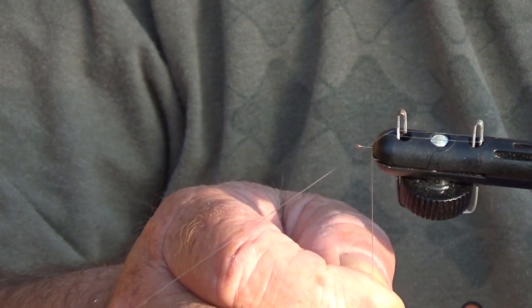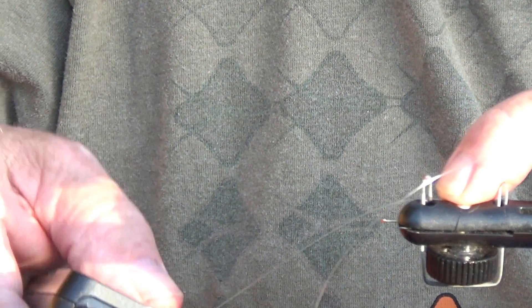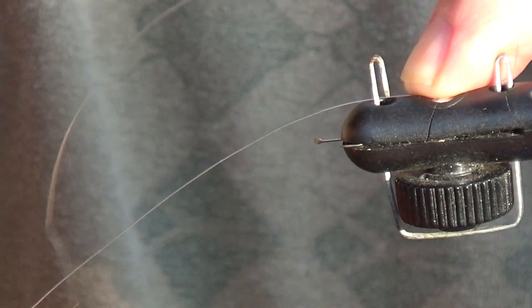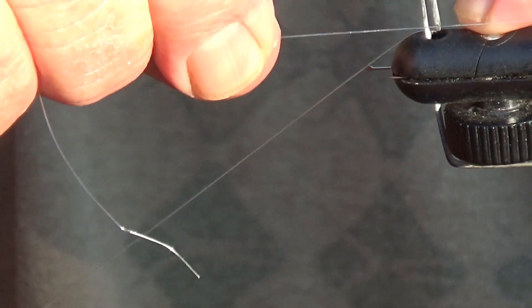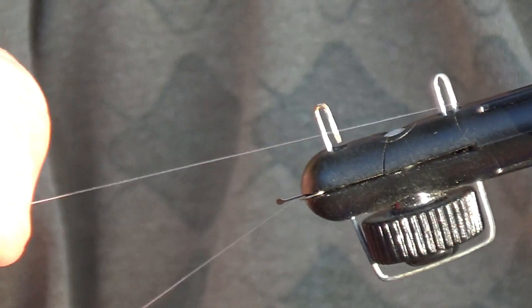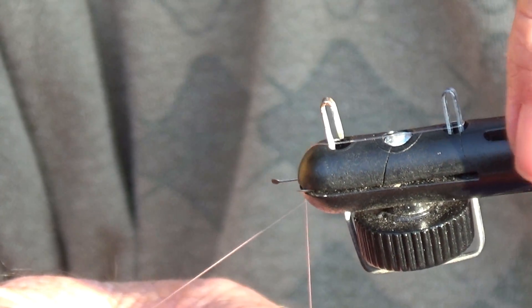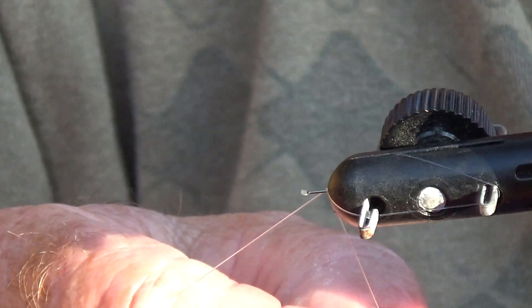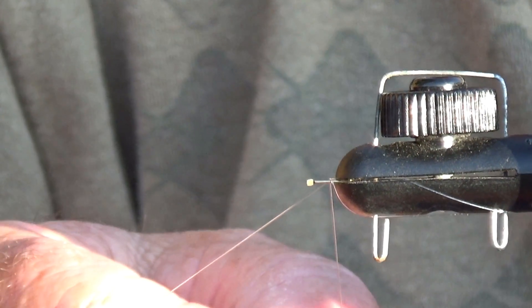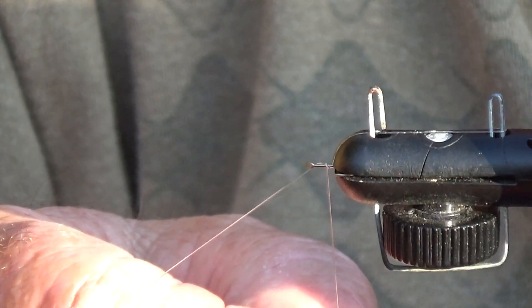Now I know this isn't easy to see, so I'm just going to move the video to give you a close up. So it goes round the two pegs like so, and then crosses the front of it, trapping half a turn on the hook tyer and trapping the line against the shank. Then continue rotating the hook tyer with the line.